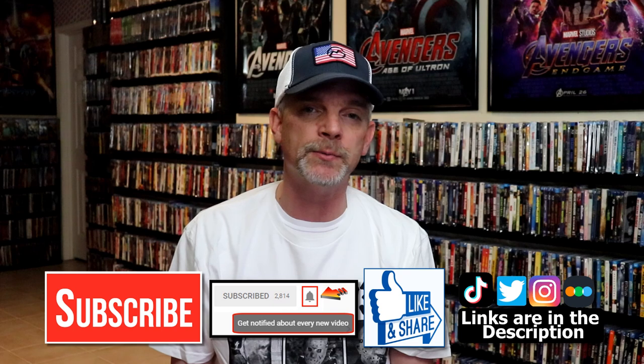Please leave me a comment below. Let me know what you think about this particular Steelbook unwrapping, and also let me know your thoughts on Reminiscence, because I really do enjoy reading your comments. If you like what you saw here today, please give it a thumbs up and share the video. If you haven't subscribed to my channel, I would really appreciate it if you would subscribe.